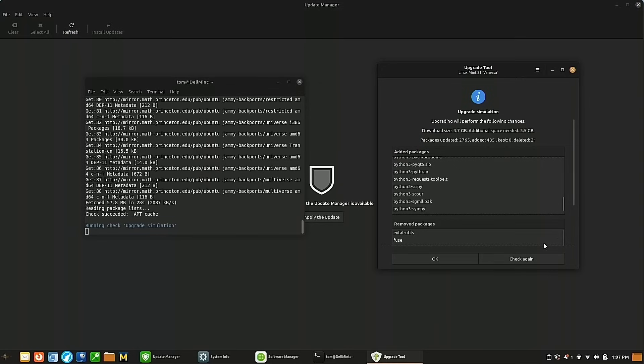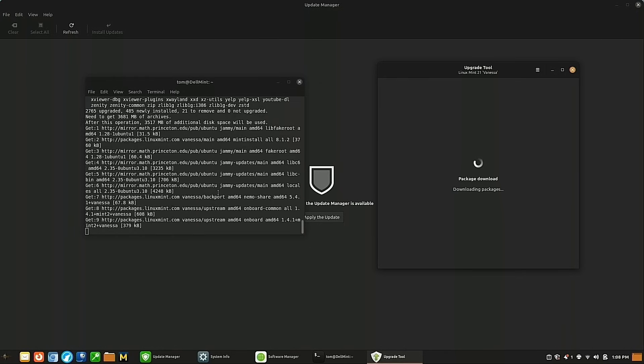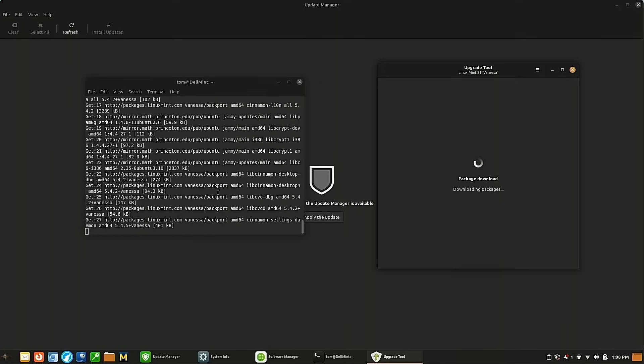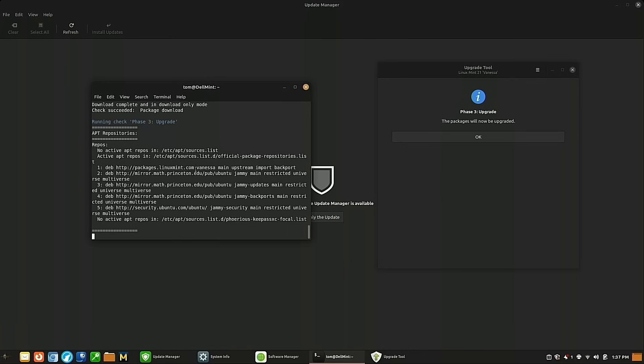The simulation completed and shows a list of added and removed packages. The upgrade will download about four gigabytes of data, use about three and a half gigabytes more disk space, delete 21 packages, add 485, and upgrade 2,765 packages. We click OK and it begins the actual download. Depending on your internet speed this will take a while; fortunately I have fast internet here. We'll pause and come back when the download is done.